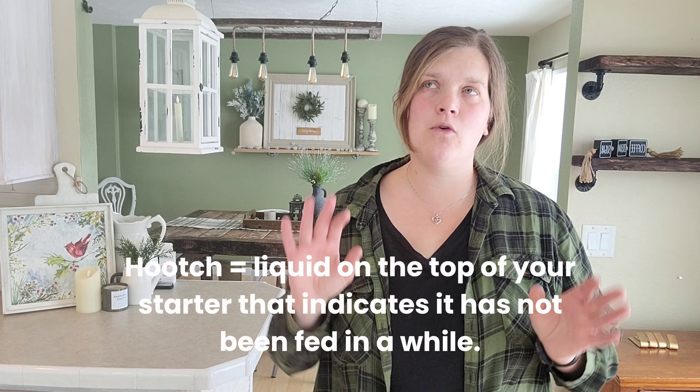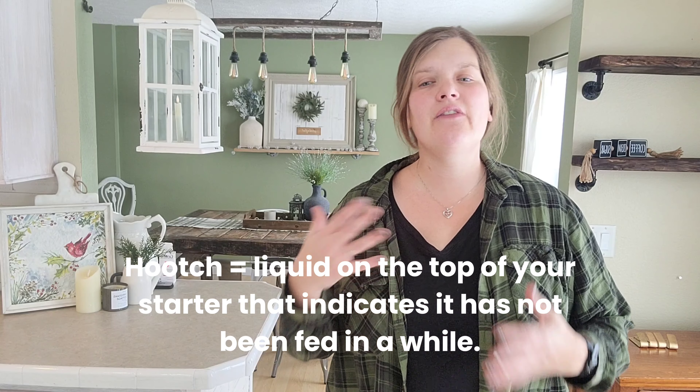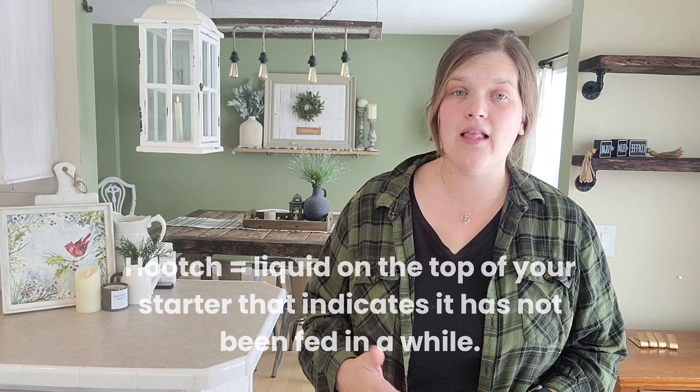Usually I tell you that your sourdough starter is a lot more resilient than you think. You can have hooch, or something that looks sort of like black mold — most likely it is not black mold, most likely it's hooch. You can even have a smell like hairspray and some really unusual smells, and you can still save your starter. Hooch is usually indicative of the fact that your sourdough starter is hungry — you're not feeding it enough. There are all sorts of ways to help your sourdough starter stay resilient and keep it thriving.